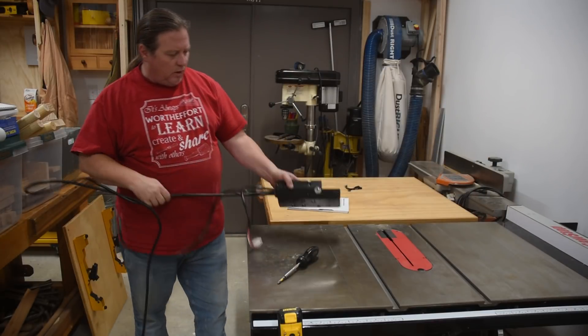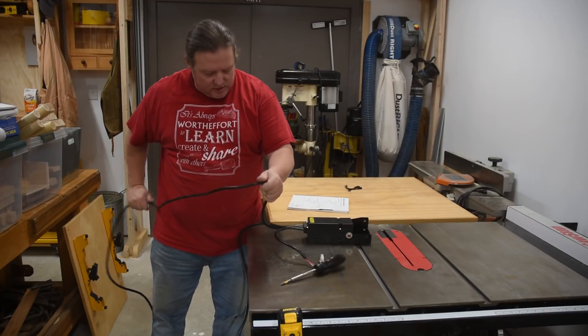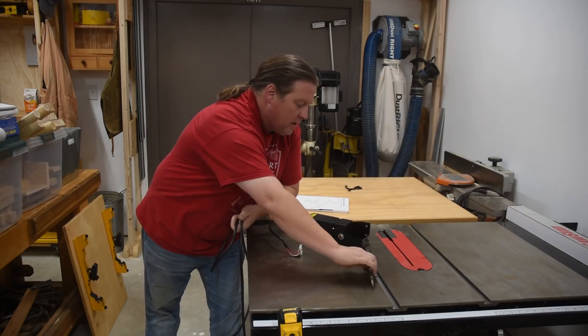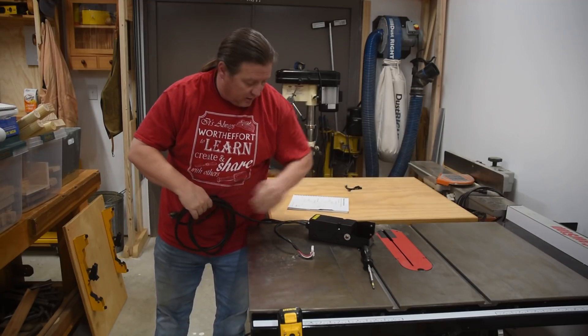Definitely save the old one because the table saw is a liquid asset — in case you ever need some cash, you can sell it. And being able to sell it as both 220 and 110 is a good thing.